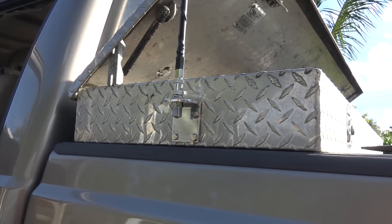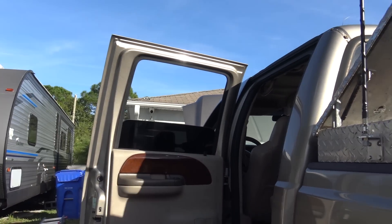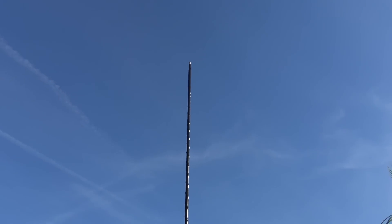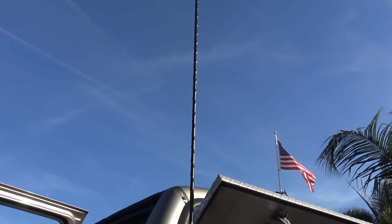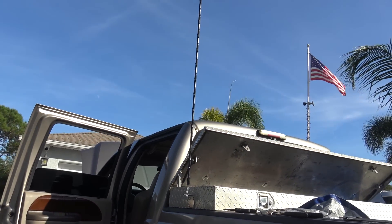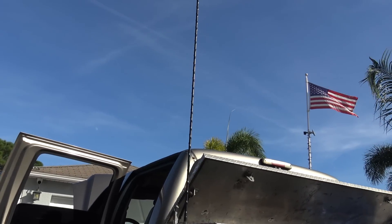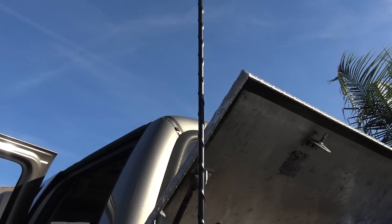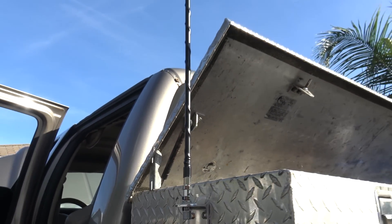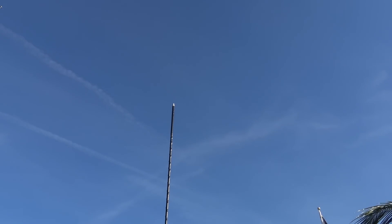Why did I put two antennas? When you have two, your directionality gives you more forward and behind rather than off the sides. For this installation — I'm in a diesel towing an RV down I-95 or wherever — I want to talk to everybody in front of me, ten miles behind, ten miles ahead. Those antennas are pretty rad and solid. I'm going to show you the tuning on those with the Rig Expert antenna analyzer so you can see how easy it is to get them tuned.